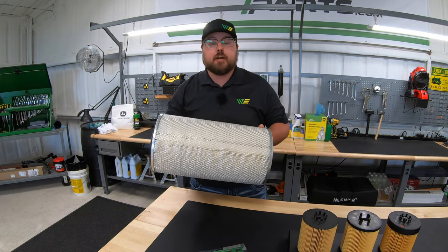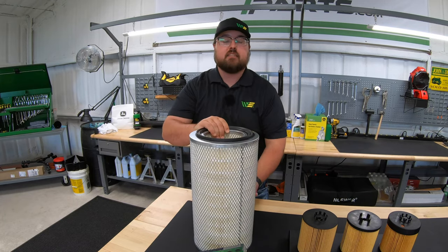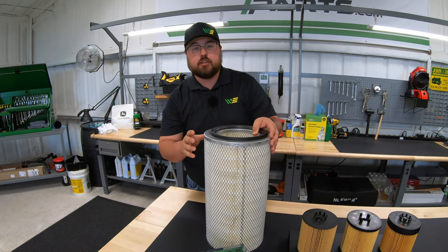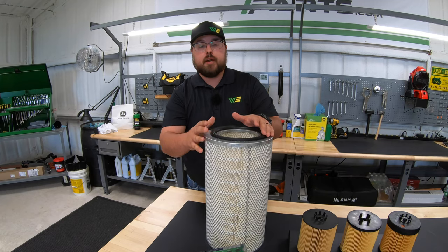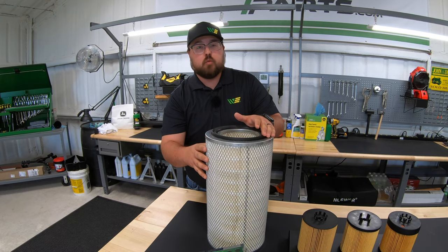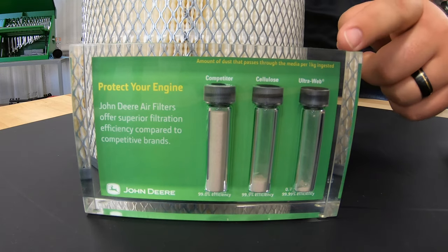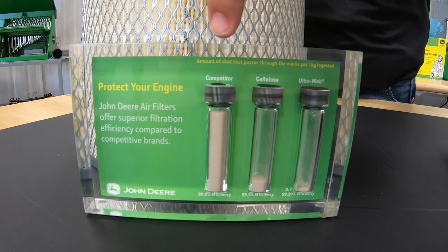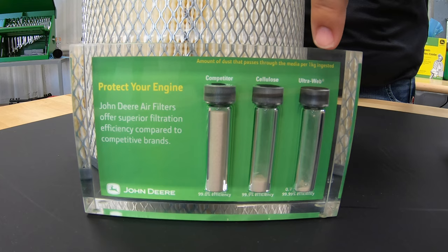First let's talk about the John Deere air filters. Here's a good example of a highly sold John Deere air filter, and the thing that makes John Deere's air filters superior to most other manufacturers is the way they are constructed. John Deere uses what's called UltraWeb for their main filtration system, whereas other brands use different types of pleating systems and maybe even cellulose, which are a really good filter, but UltraWeb still proves to be 10 times more effective than cellulose. Looking at this acrylic block, we see examples of dust particles captured within the different types of filters — competitive, cellulose, and UltraWeb.